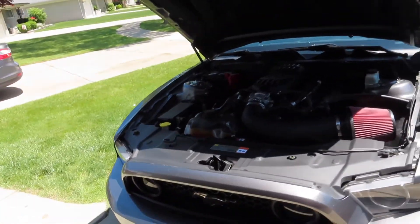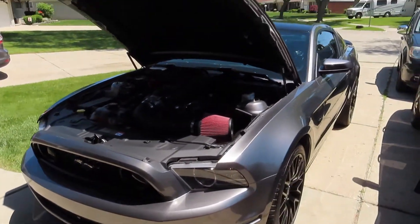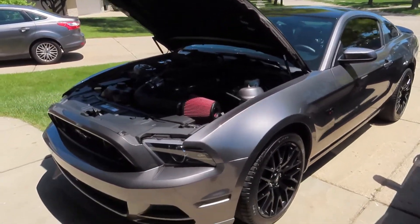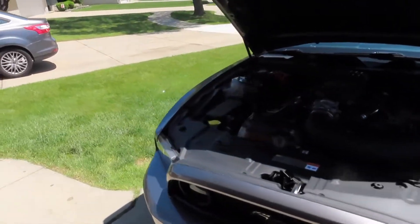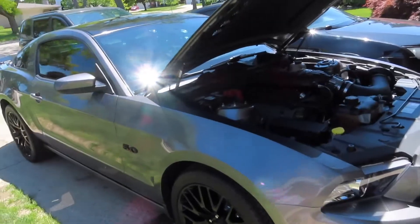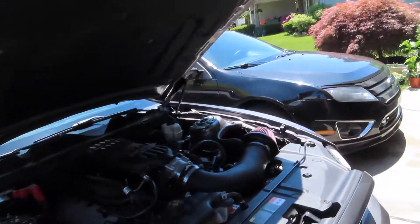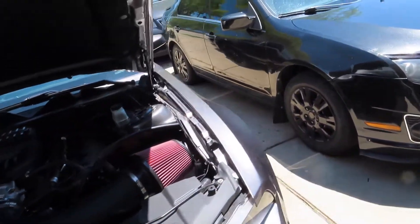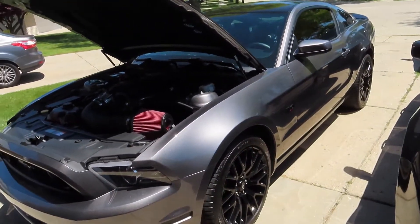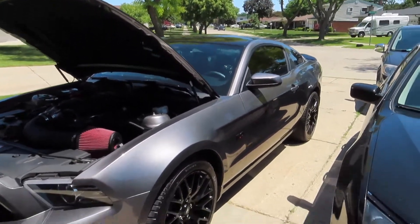Alright guys, thank you for watching. Make sure you like this video and subscribe for more updates. I got a couple more things coming in. Just ceramic coated the car yesterday — I prepped the surface, clay barred it, then compound polished it, then applied the ceramic coating and left it cure overnight. I like the results.